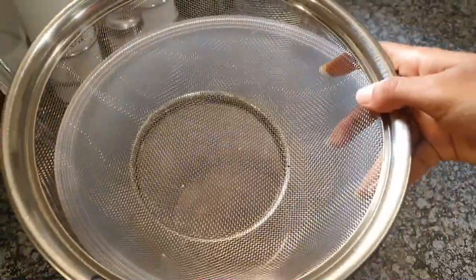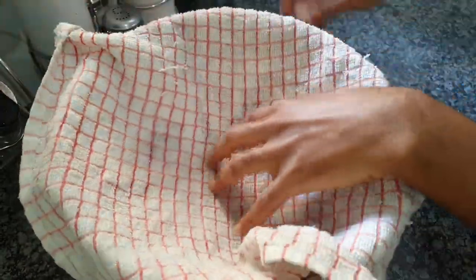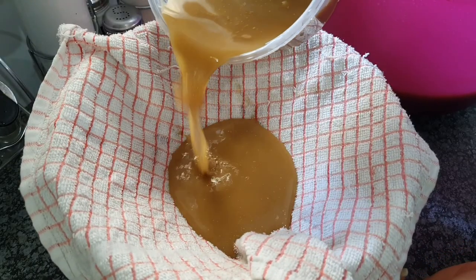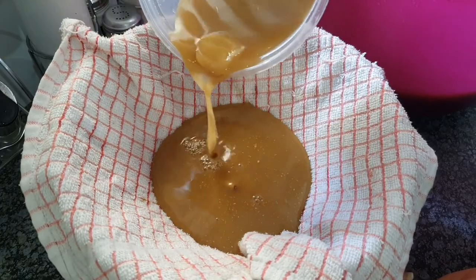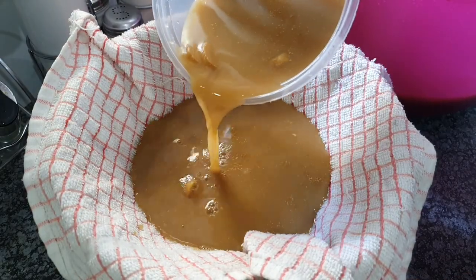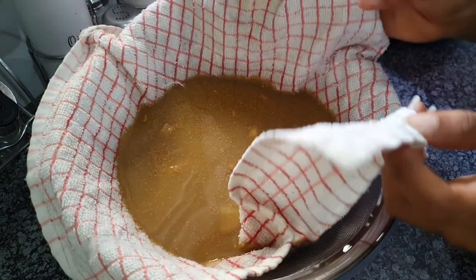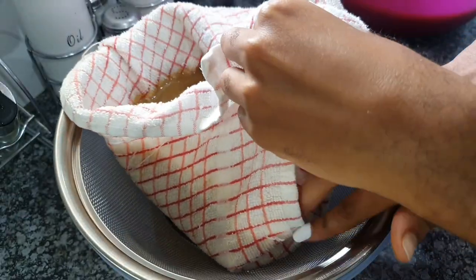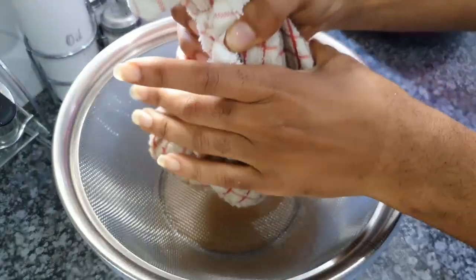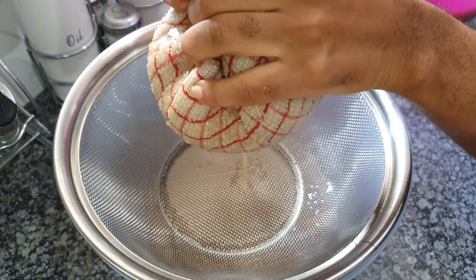Now we're going to strain it. I'm going to take a cloth and a strainer because I don't like those little granules that you find in some other types of chamere. I just prefer a nice clean ginger beer with zero granules — just the liquid so you can drink and enjoy it nicely. It's going to take a bit of time, so be patient. If you have a really thin strainer it'll work in your favor, but if not, use a cloth with a strainer for double protection to sift out all the granules and get that nice clean liquid.